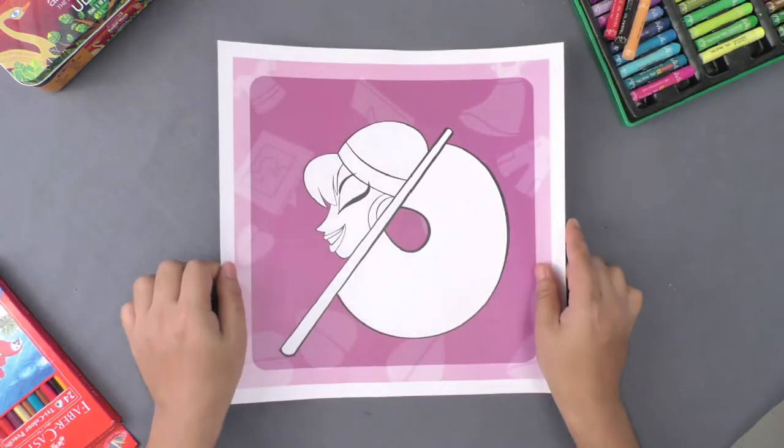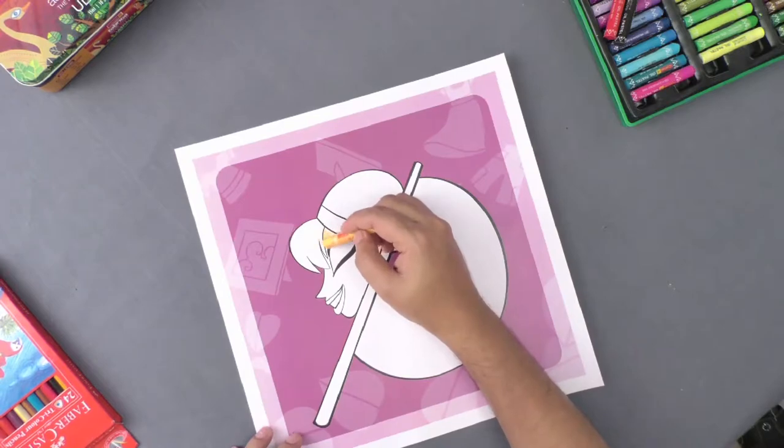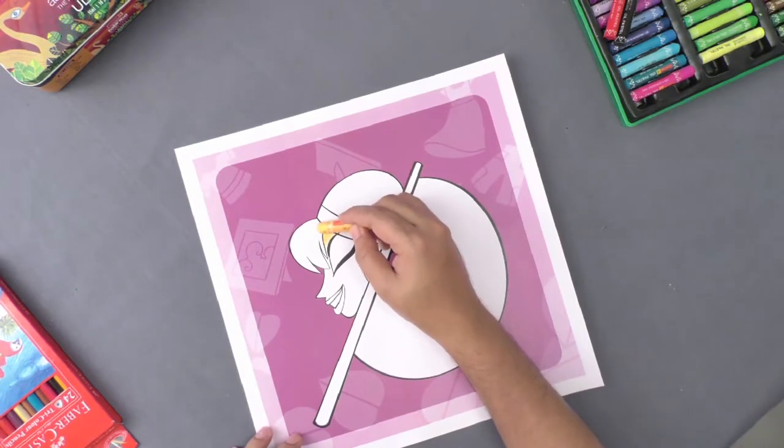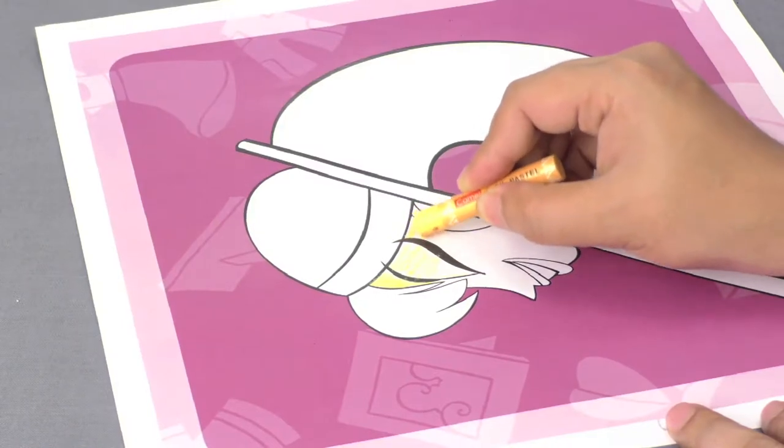We have a lovely looking lady with a colourful fan. Let us start by first colouring the lady and the fan stick with matching coloured crayons.